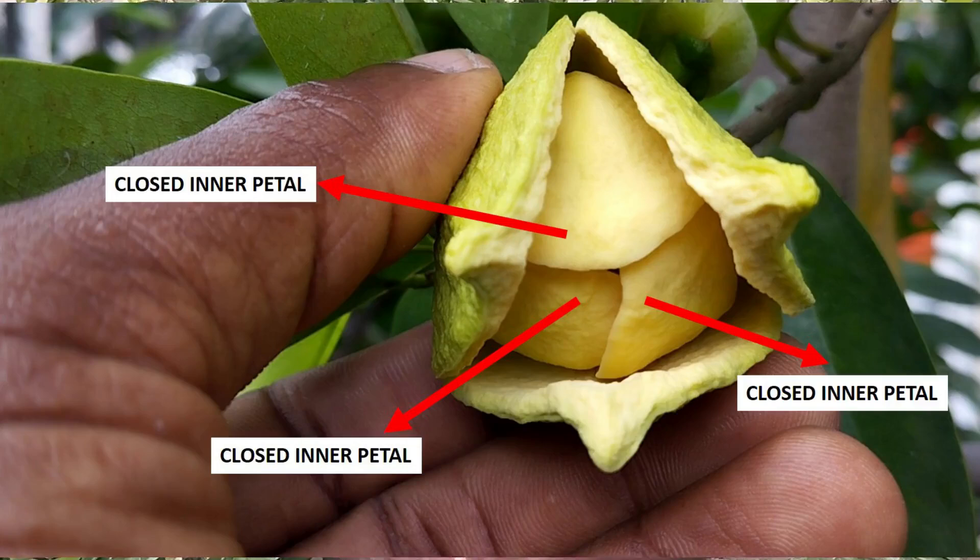With hand pollination, you will almost 100% ensure that the flower you are pollinating by hand turns into a fruit. The first advantage of hand pollination of soursop flowers is that it allows us to pollinate some flowers that will not allow natural pollinators like ants or beetles to enter and have access to the stigma, because in some soursop flowers the inner petals are closed. So hand pollination is the only way out.